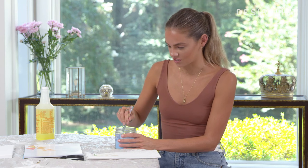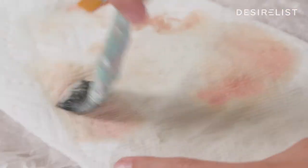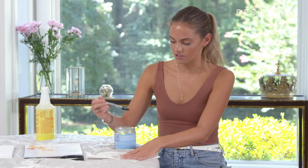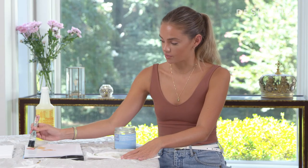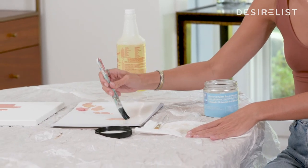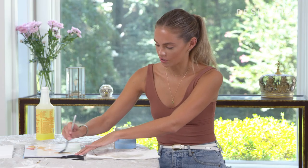Again, this is something that you could just let soak, but this doesn't have too much paint on it, so for this one I would probably let it soak to try to get the crusted paint off. And then you can take it straight from here back into your paint, which is nice. And you've got a perfectly good clean brush.